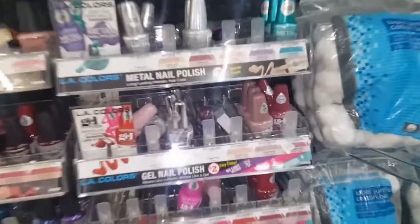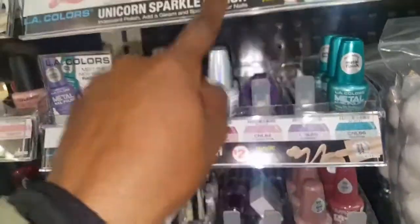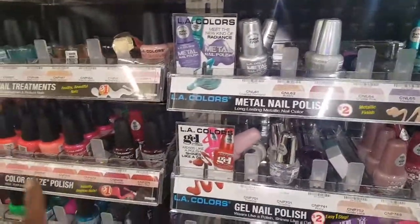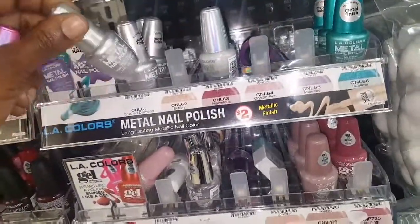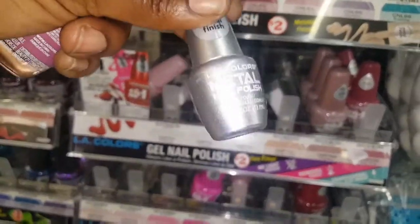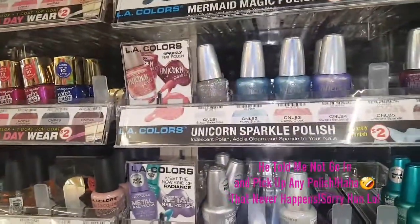I've got to get out of here before I get in trouble with the hubby because he is waiting on me. And I want to pick up, like, one of each of these. But I'm going to have to wait until I'm not with him to get it. I kind of want to get this one for sure though. Oh God, I don't know — he's going to kill me. Yeah, I'm going to have to come back.